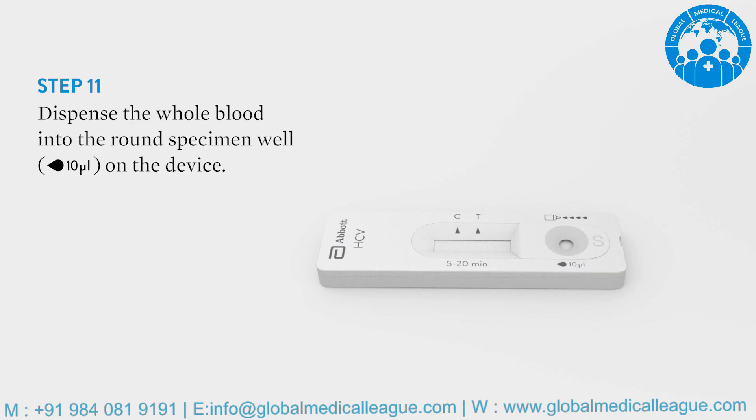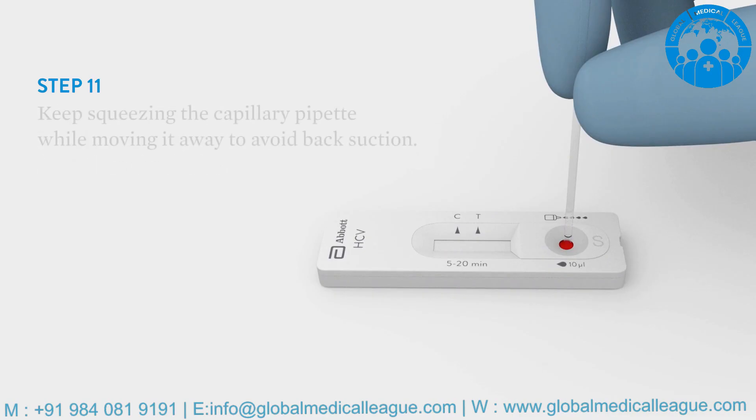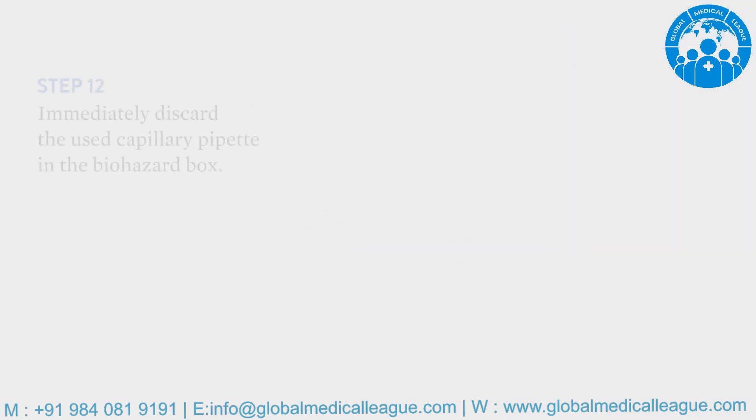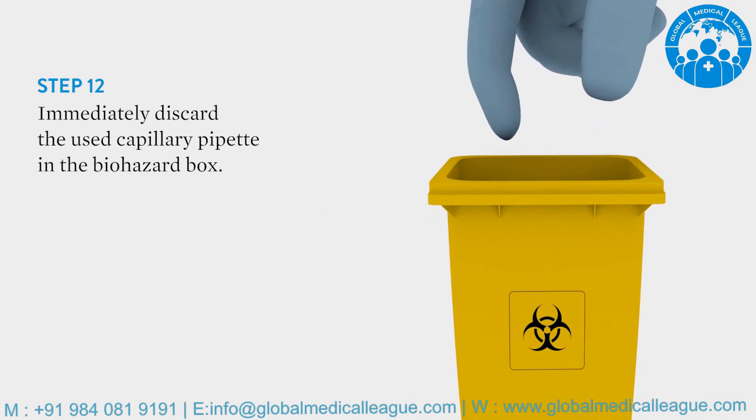Squeeze the capillary pipette again and dispense all the whole blood into the round specimen well on the device. Keep squeezing the capillary pipette while moving it away to avoid back suction. Immediately discard the used capillary pipette in the biohazard box.